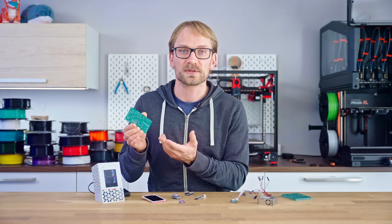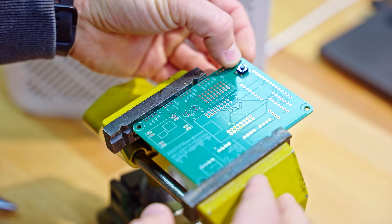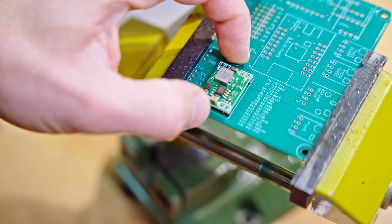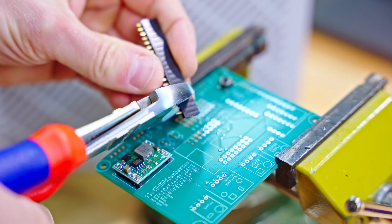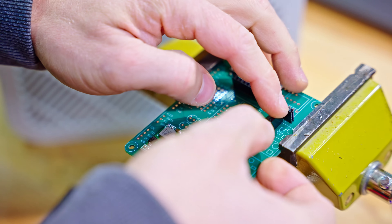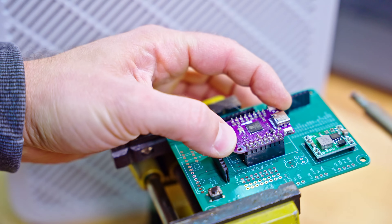Let's get the PCB assembled. There are two components that get soldered directly to the PCB, and the rest plugs into headers. Start with the pushbutton up top — make sure it sits flush all the way pushed against the PCB — and then add the DC-DC converter the right way around; there's a graphical layout help on the silkscreen. Then it's on to adding the headers for the sensors you're going to use. When you're soldering the headers for the ESP, it helps to plug the ESP board into the headers to keep everything aligned.